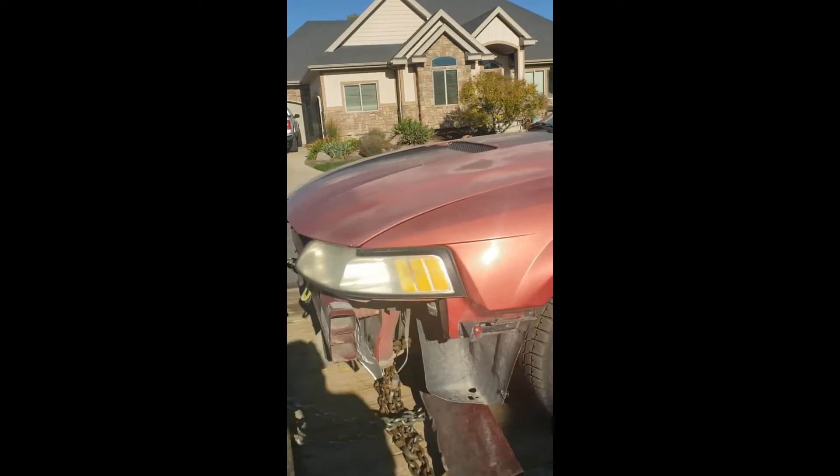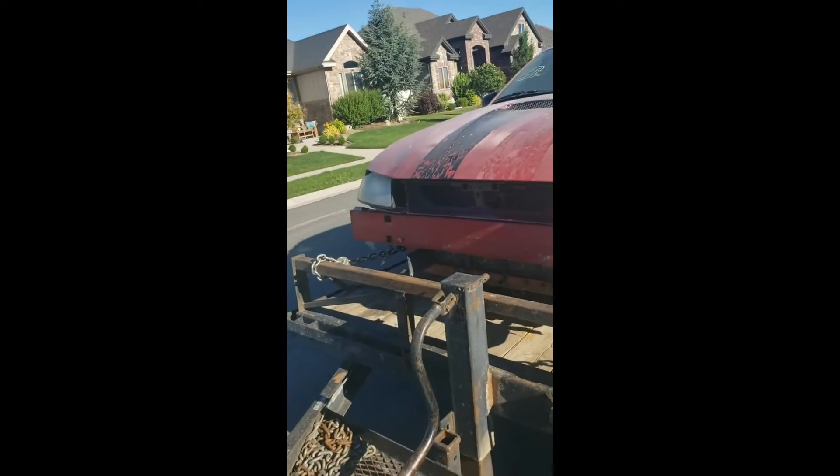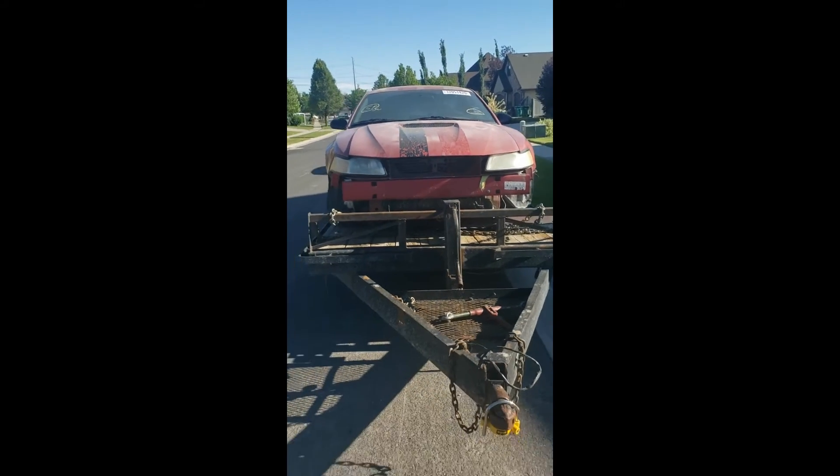The next segment will have some video with that as well. So there you go, guys. This is the start of a 24 Hours of Lemons campaign. We're going to build ourselves a lemon.